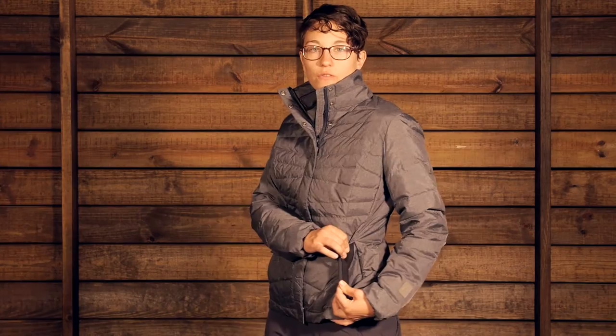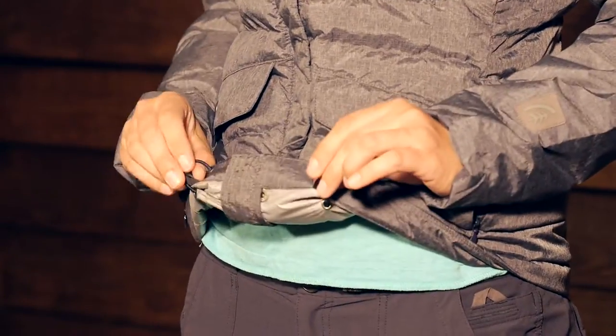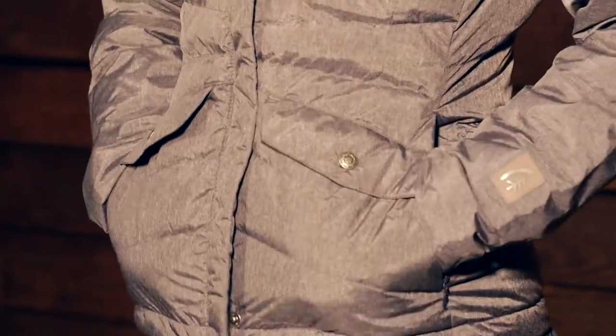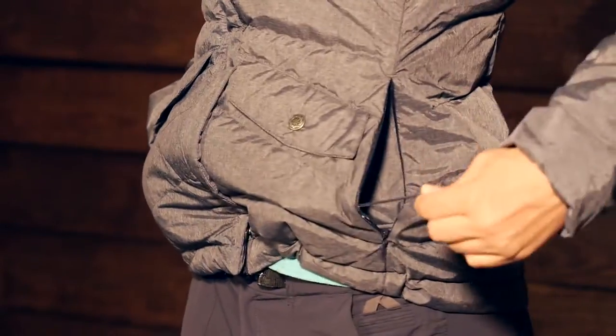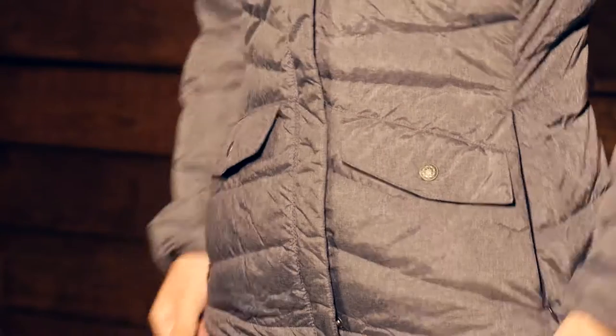The hand warmer pockets are even lined with a little bit of fleece. The hem of this jacket is adjustable — there is a stretchy draw cord that you can adjust from either side. The excess draw cord actually goes into the pocket, so you can really cinch that down to hold in your heat at the hem.